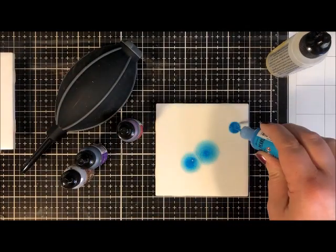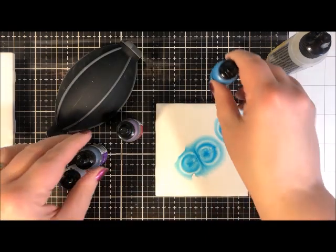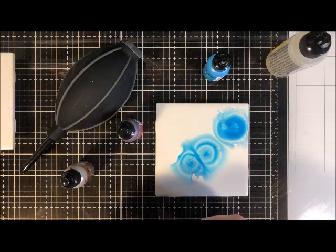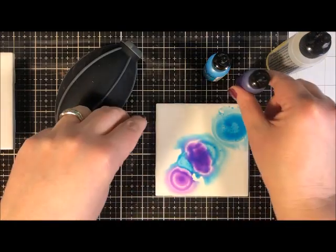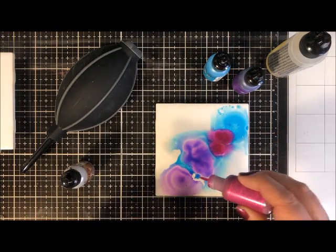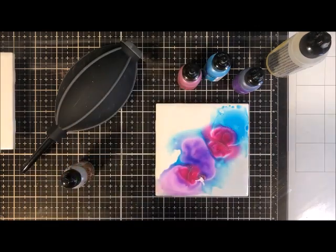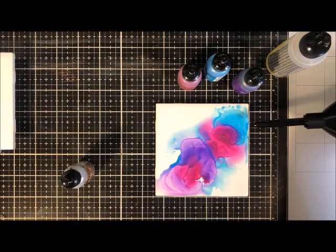The first thing to do is put a float of blending solution on the tile — that's important for this particular look. Then I'm shaking up the pearl alcohol inks and just dripping on a few colors. These alcohol ink bottles have a little eyedropper-type top so you can squeeze out just a little drop at a time. I'm putting a few colors on and they're floating over the top of that clear blending solution — look at how the color moves all by itself.